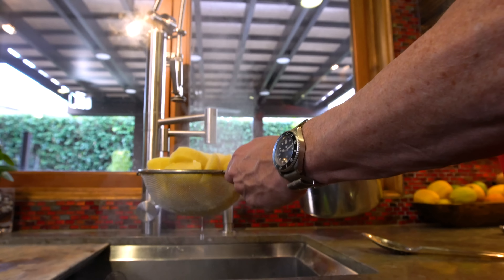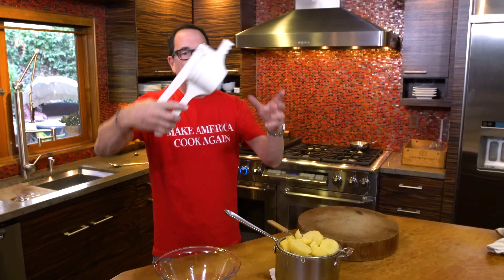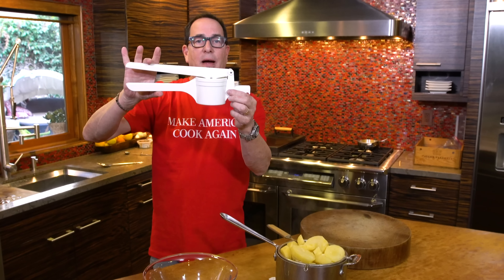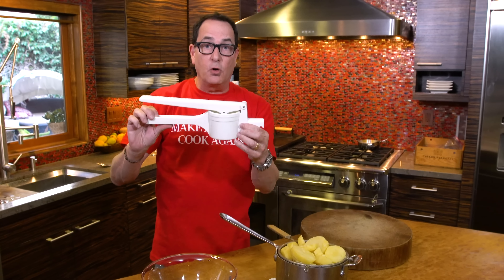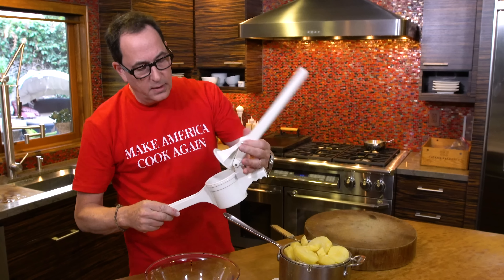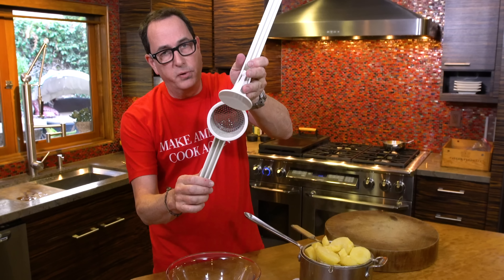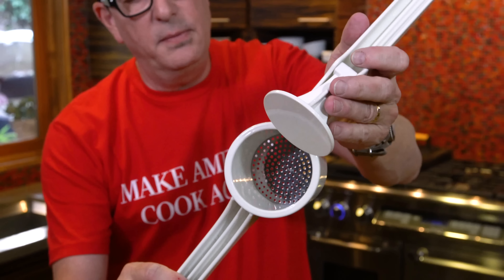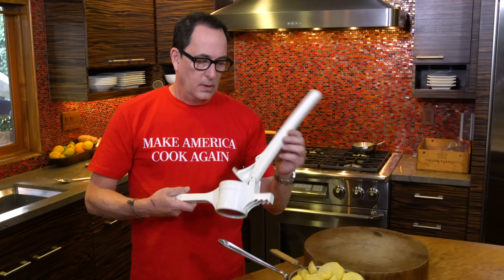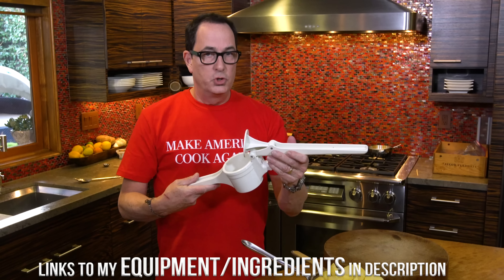And now we mash. The third most important part to making perfect mashed potatoes is — not a giant garlic press — it's called a potato ricer. A potato ricer looks like a giant garlic press and works the same way. Inside, a plate with little tiny holes. You push the potatoes through and they will be magnificent. If you don't have one, they're like 12 bucks or something. We'll put a link below.